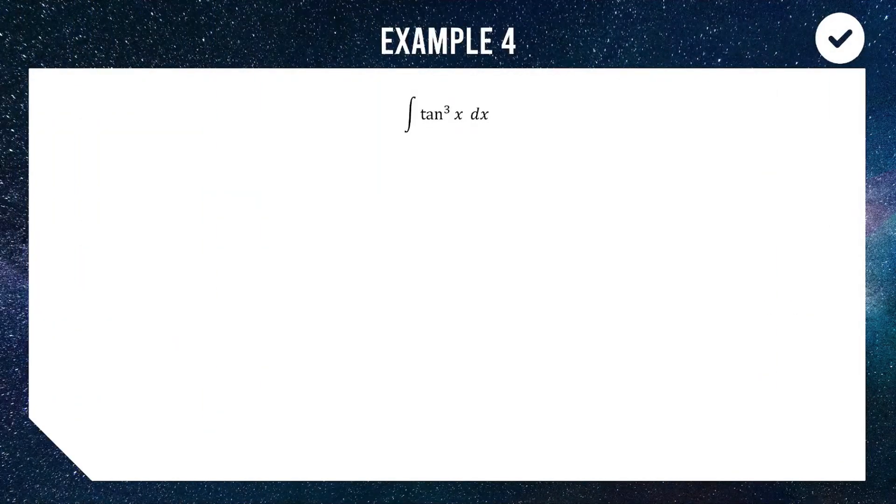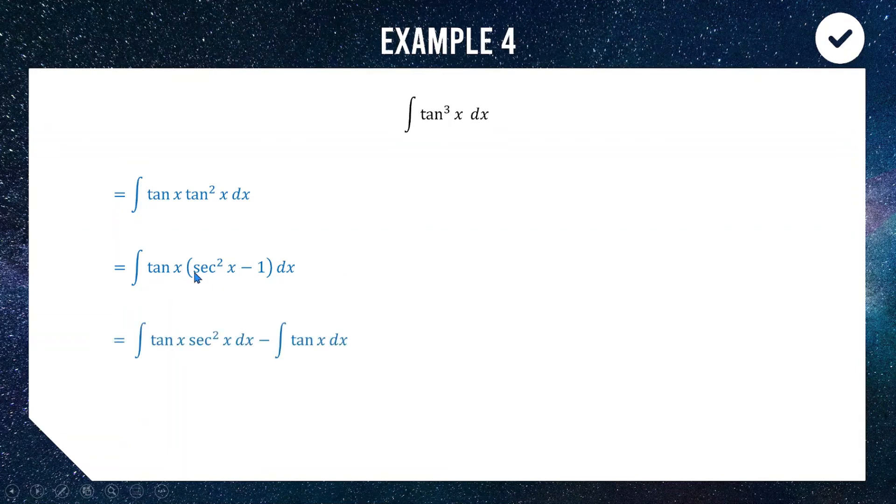Next, we look at the integral of tan cubed x. Our approach is similar to the sine cubed example — we want a function multiplied by its derivative. We split into tan x times tan squared x, then use the identity 1 plus tan squared equals sec squared, rearranged to tan squared equals sec squared minus 1. Splitting into two integrals, one contains tan x times sec squared x, which is in a great position for substitution, and the other contains tan x.